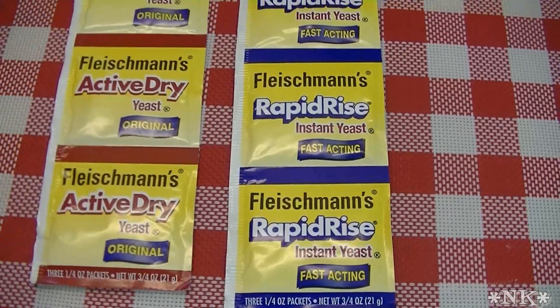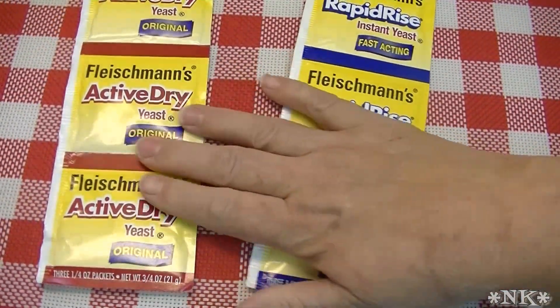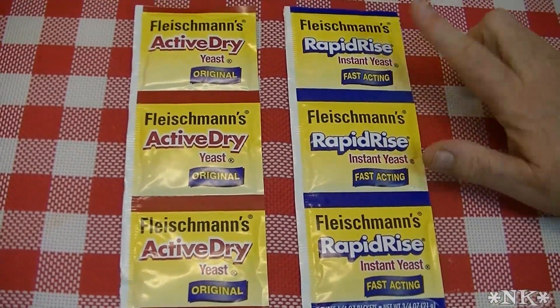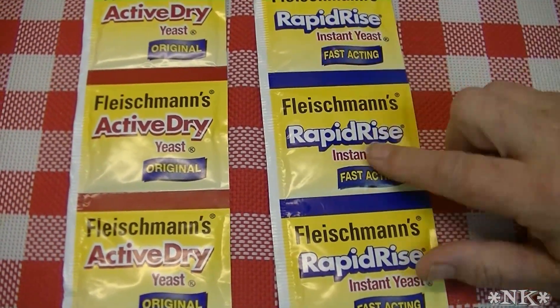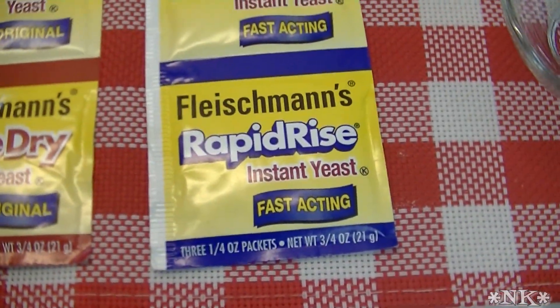That leaves us basically with two different types of yeast: active dry and instant, or rapid rise. Rapid rise is instant yeast — that's just what this particular brand calls it. You can see it right there on the package. So I'm going to show you the difference.